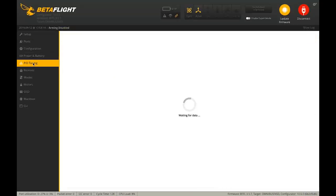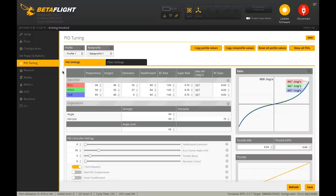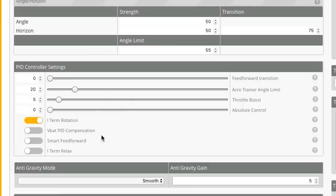In the PID tuning section, you can set PIDs, filters, and rates — this is setting up how the drone flies, how it responds to sticks, and how it handles prop wash and oscillations. Default settings nowadays are very good; I'll leave default PIDs but put my own rates in. Filter settings defaults are also fine. Turn off iTerm rotation. Turn on VBAT PID compensation — as battery voltage drops, the flight controller boosts your PIDs to maintain the same responsiveness despite battery sag.